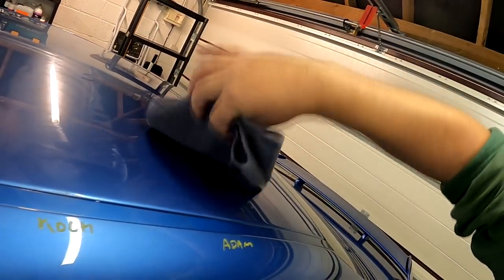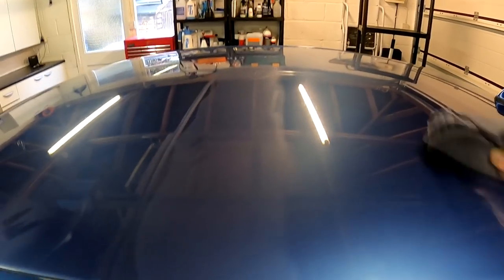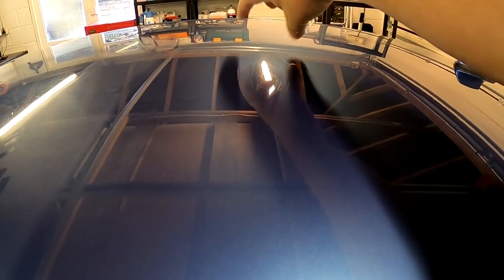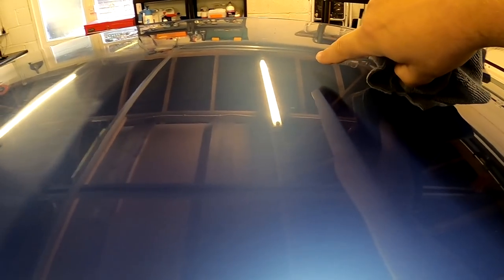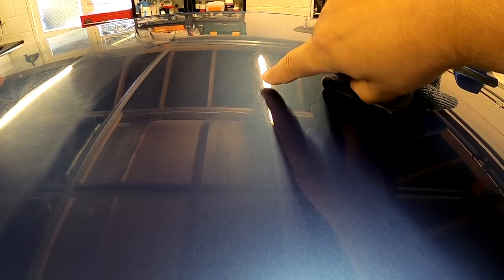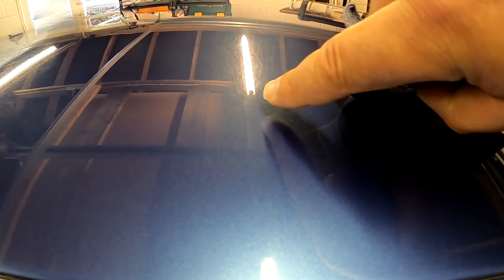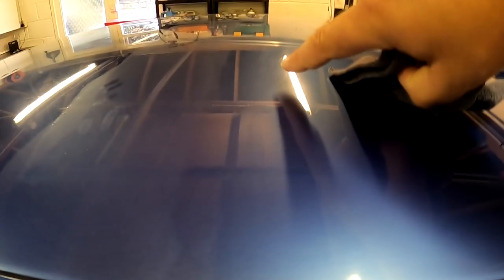Let's flip the cloth and buff the Koch — it buffs beautifully as well. What I can see is a more noticeable channel of improvement with the Koch. There's like a darker blue section and then it goes back — yes, definitely. Where my finger is shows decent correction and as soon as I move over, the scratches go through the roof. So the Koch abrasive on the machine has done a little bit more correction for my eyes than the Adams.